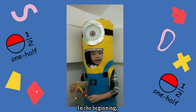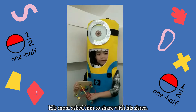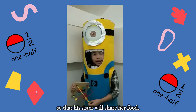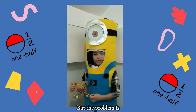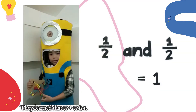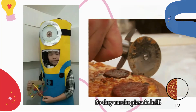In the beginning, the brother has a whole circle of pizza. His mom asked him to share it with his sister. Reluctantly, he shares his pizza so that his sister will share her food. But the problem is how to share the pizza equally. They learn that one half plus one half is one, so they cut the pizza in half.